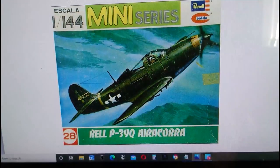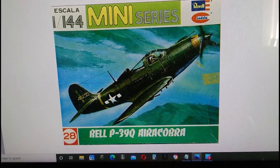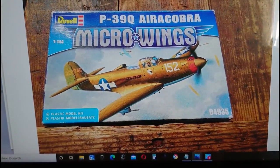That goes through to 1979, and here Lodela pops up again. Lodela is a Spanish company that sold models in Spanish-speaking countries all over the world, particularly South America, and that is classed as Escala 144 mini-series — still model number 28, same artwork. Then in 2013 Revell released their Micro Wings series with this current box, changing the instruction format and decal option, with the serial number now 04935 instead of model 28.